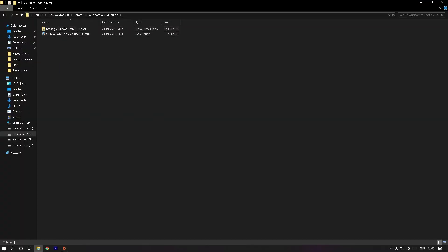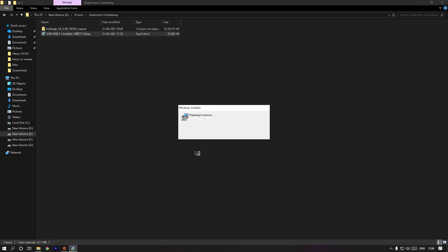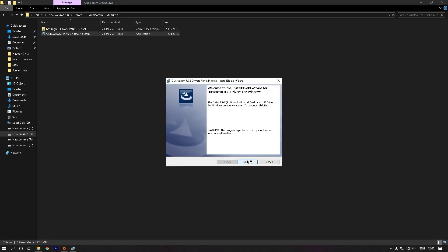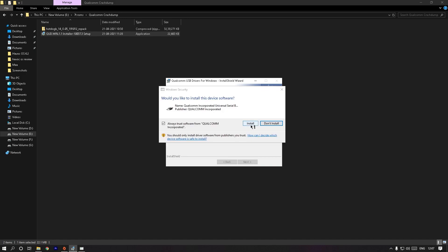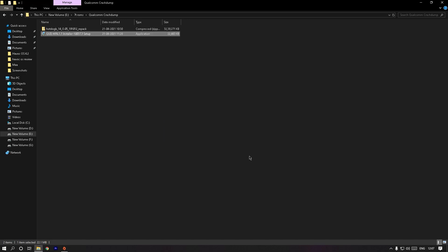Download both files from the description below and not from anywhere else, as it's very difficult to get this driver file working from other sources. Once downloaded, run the file and press Next, Next, and at the end click Finish to install. Once it's installed it will show you a pop-up — click Install, and once it's done click Finish.